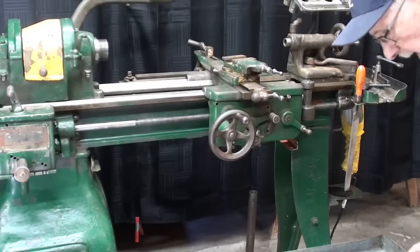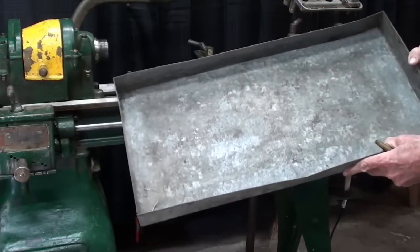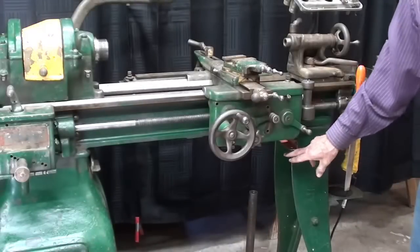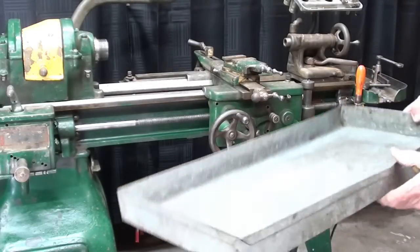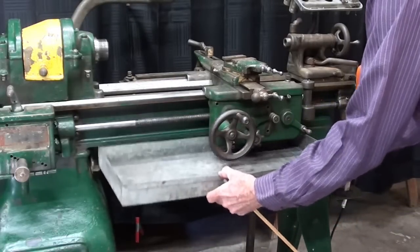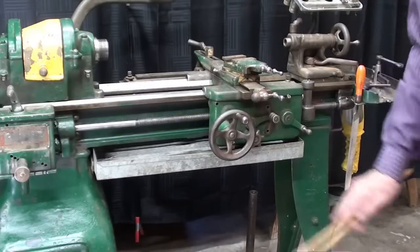I don't have any sheet metal bending equipment anymore, but I found over on the other side of the garage a pan where I have been keeping my grease guns - you know how they drip all the time. I had made this pan probably 30 or 40 years ago, galvanized, and it's a little bit bent up. I put another angle iron right here, probably out of your sight. Would you believe that this actually is the right length and it fits like a glove? It's very easy to dump the chips out.